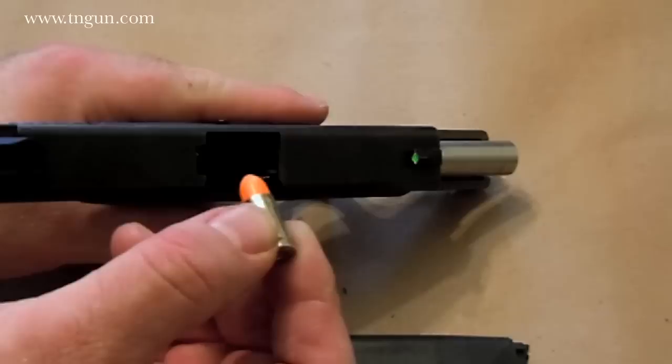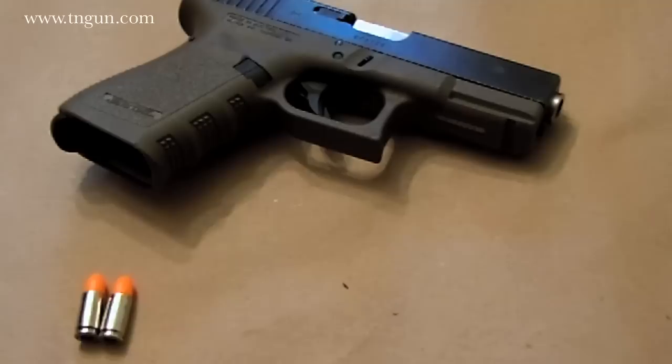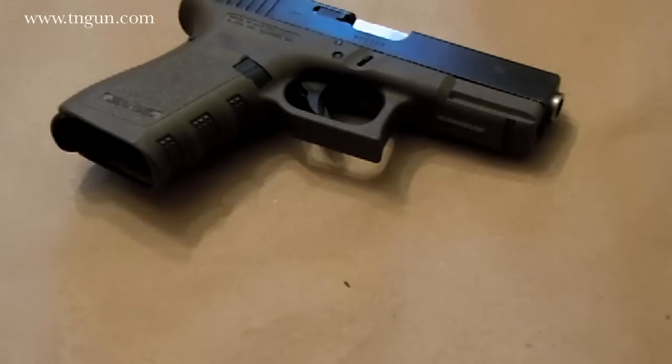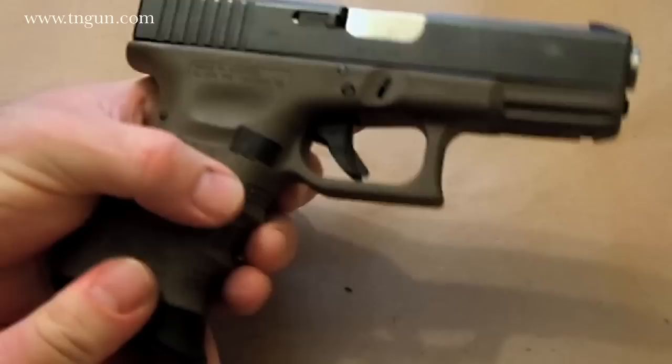Typically what a lot of folks do is they just take their gun, take their plus-1 round, and drop it in there just like that. They drop the slide and then take their magazine with the additional rounds — by the way, these are dummies — and stick it in the gun, so they've got a fully loaded magazine and one in the chamber.